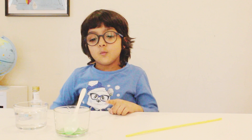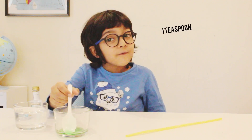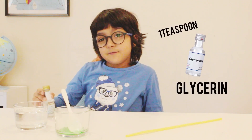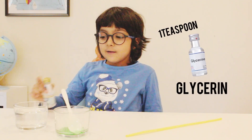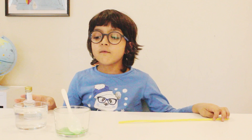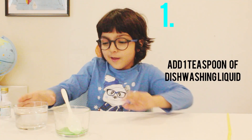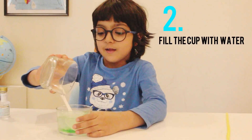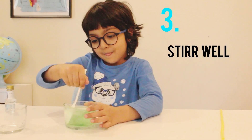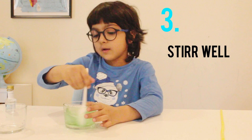Now let's go! To do this we need one teaspoon of dishwash, one teaspoon of glycerin, a little bit of water, and a straw. First, we will pour some water into the liquid and mix it — mix until you get a purple, green, or any color.